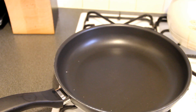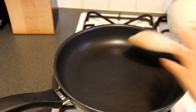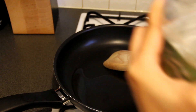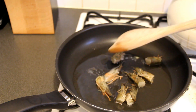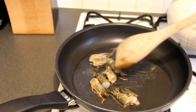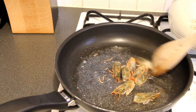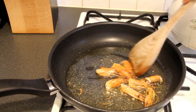Now I'm going to make the prawn oil. Turn on the cooker, and once the frying pan is hot, add some cooking oil. Then add the prawn heads and stir fry them until the oil gradually turns golden in color.